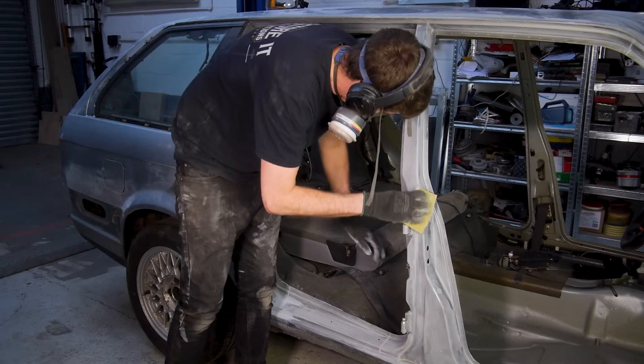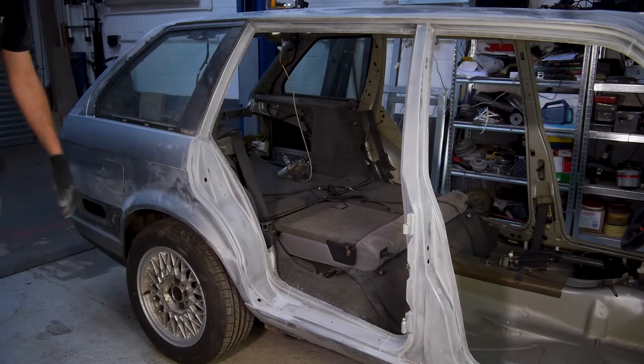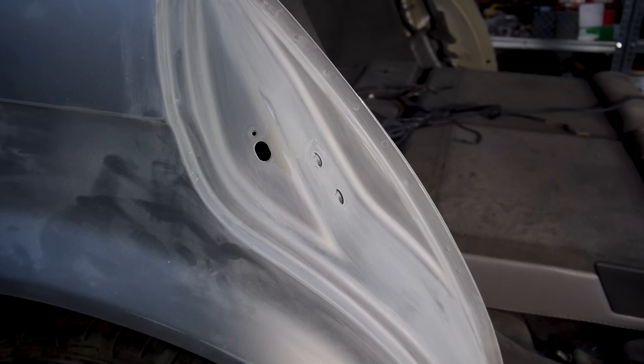But now, at least I'm left with a clean, rust free and keyed surface, ready for some epoxy primer, and then it's off to the painters for the rest. Before I move around to the boot jam, I want to quickly tell you about our sponsor.